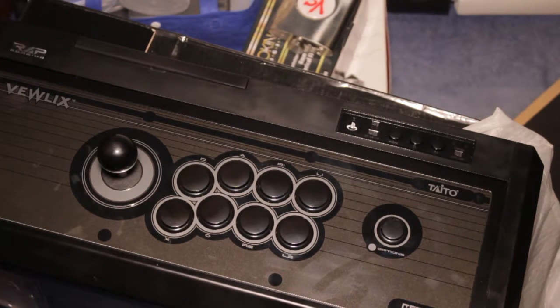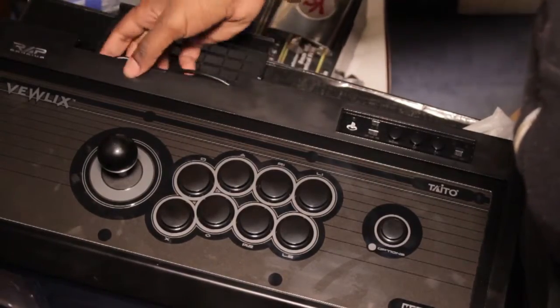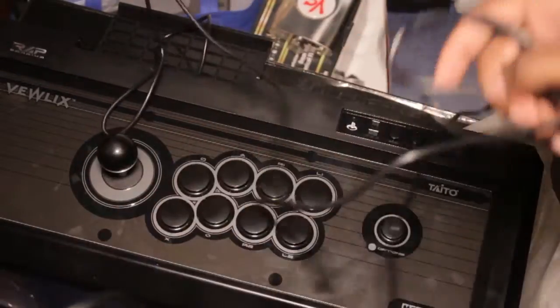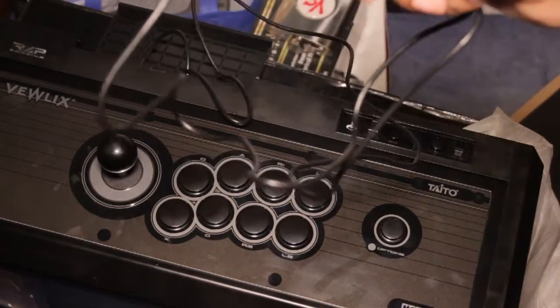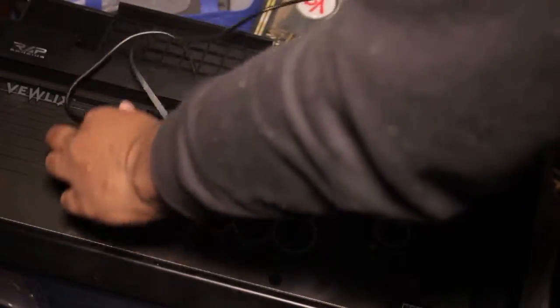For people who don't know — this ain't wireless. You pull out the wire right here, plug it into the stick, and you're good to go. You plant it on your lap or on a table, wherever you want it, plug it into your PS3 or PS4, and you play.